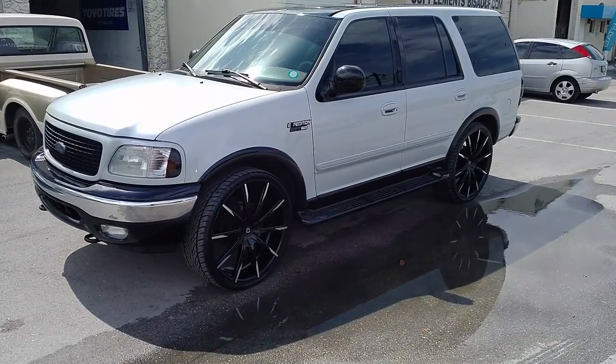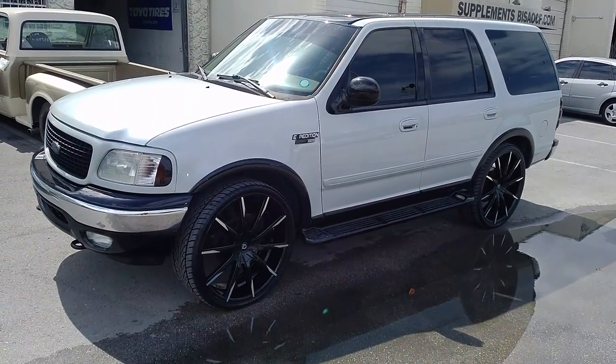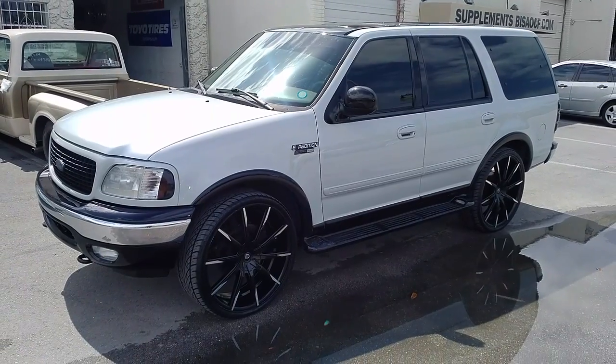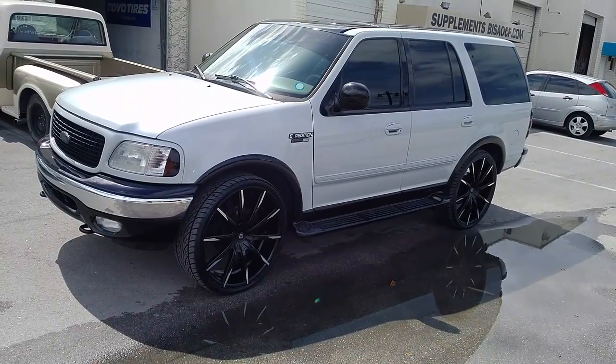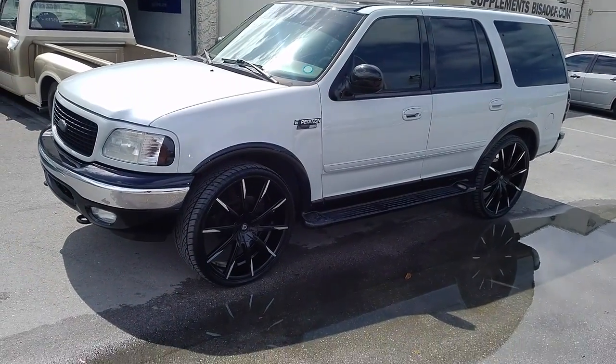It's your boy KB from Dubs and Tires TV at dubsandtires.com — tires, wheels, and more shipped to your door. Follow us on Snapchat at dubsandtires305. Again, that's dubsandtires305. Or visit us online at dubsandtires.com.